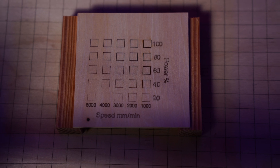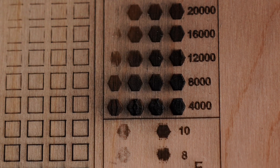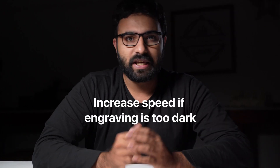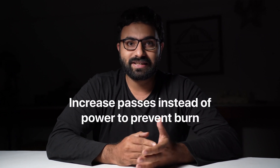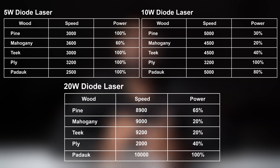Once you run the test file, look for the engraving that best suits your need. If none of the test boxes look like what you need, select the one that's close enough and run tests around that speed and power. If your engraving turns out too dark or burnt, increase the speed. If you need more depth, you can increase the power or lower the speed, but this will cause more burn — so rather than doing that, increase the number of passes to get more depth. Here are the power and speed values I used for engraving wood on my 5W, 10W, and 20W lasers. You can use these as a starting point — pause the screen or take a screenshot.